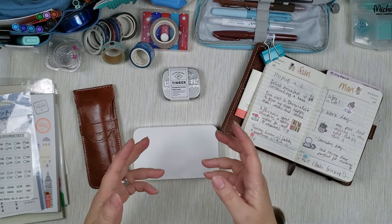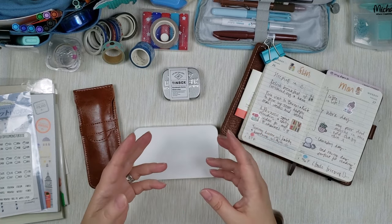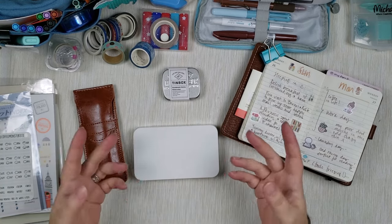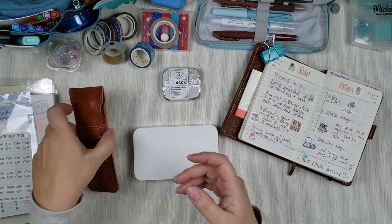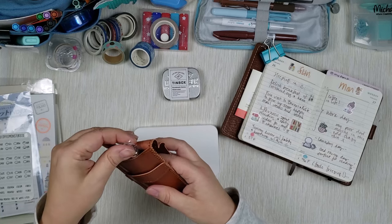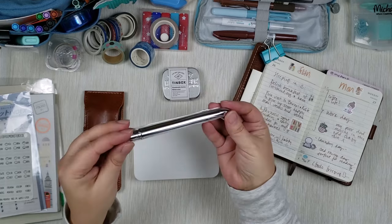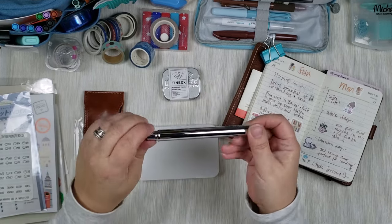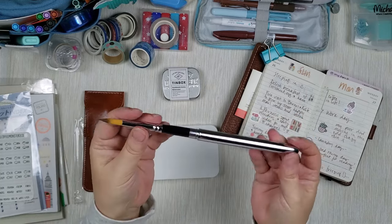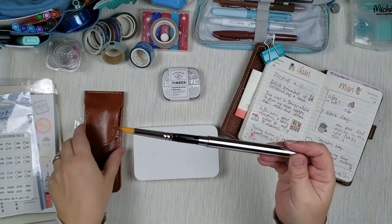Of course you will need brushes. You can get a set of water brushes at Jet Pens in different sizes and thicknesses. If you want portable brushes, there are different places to get portable foldable brushes — I got these on Amazon but you can also find them in art stores or Michael's. This one is a pretty large brush — basically it comes folded down small, but then you can unscrew it and extend it to get a full-size brush. Look how beautiful it is.